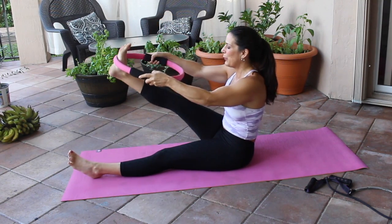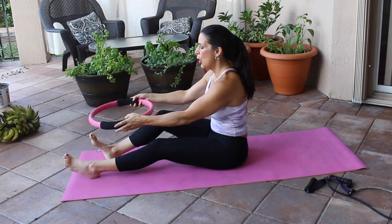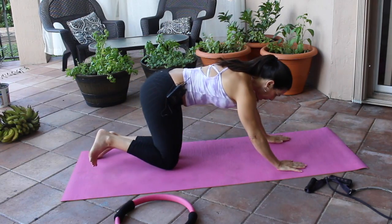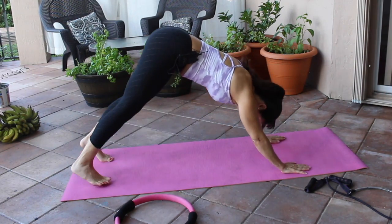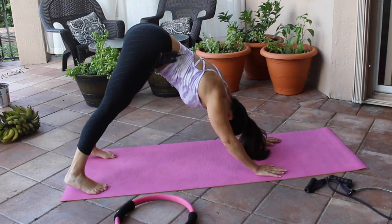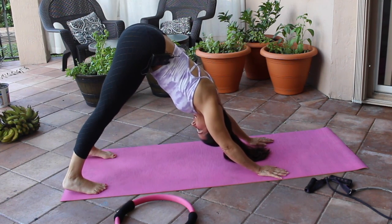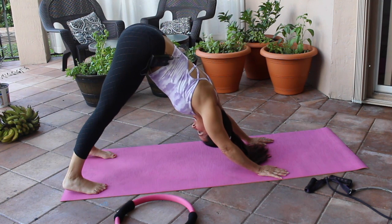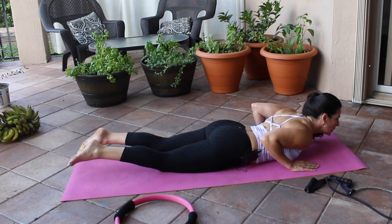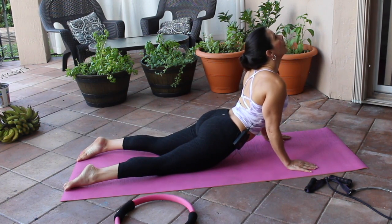Let's flip over, put the ring down, and go into a nice downward dog. I want you to be looking through your legs, almost up at the sky, and just hold it here for a nice stretch. This is gentle stretching — we're not doing full yoga. Now let's come down and do a nice cobra stretch, looking up at the sky. Nice deep breath in, deep breath out.